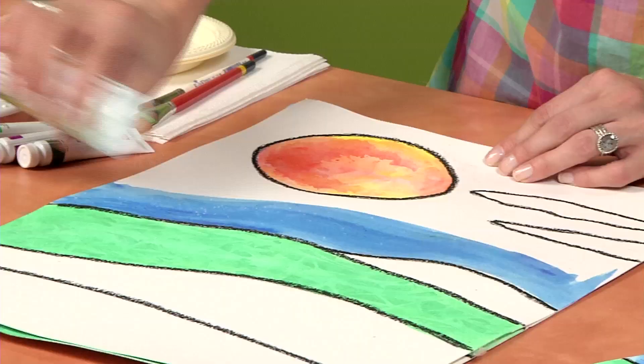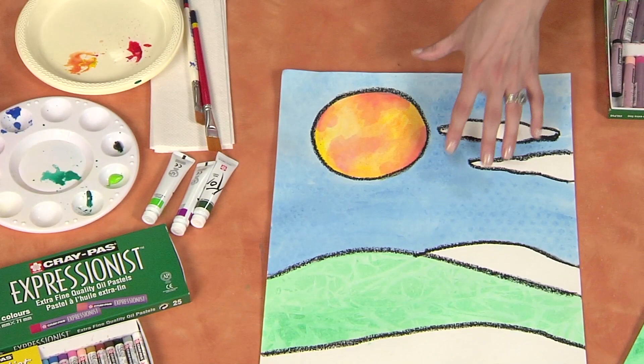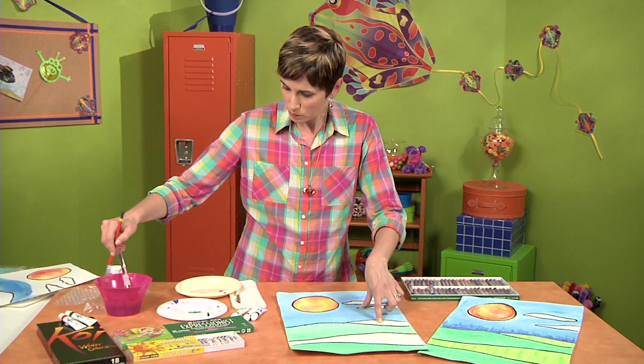And then you're going to sprinkle some salt on it, and that will create its own texture. I love how the Saran Wrap looks when you pull it from the paper. And so now we have something like this. The last thing I want to show you, grabbing a clean brush altogether, is what happens with Bubble Wrap.